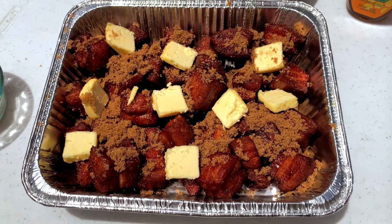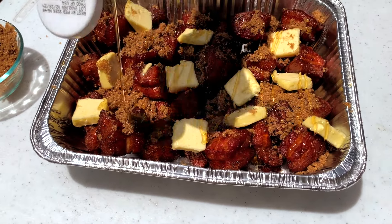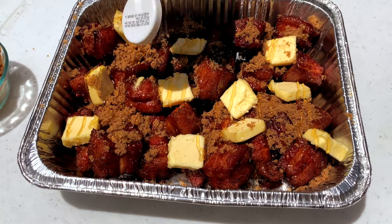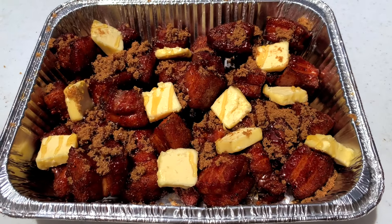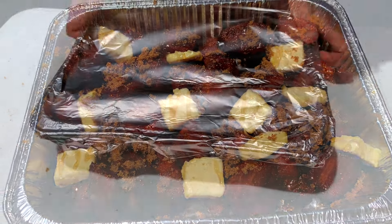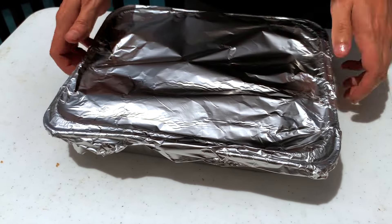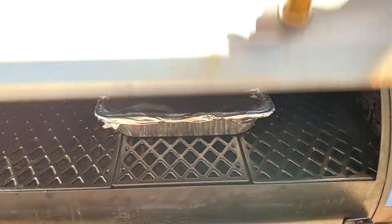In our next stage, we'll continue cooking the pork belly wrapped in a foil pan so that they get more tender while more of the fat renders out. We're going to add a half cup of brown sugar, a stick of butter, and a quarter cup drizzle of honey over the top — this will add a nice glaze on the outside of the bark we've already started. You can skip the sugar and honey if you don't want them as sweet, but I would recommend at least using the butter to help keep them moist and tender as they continue to cook. Cover the top tightly with foil and place the pan back in the smoker still at 270 degrees.